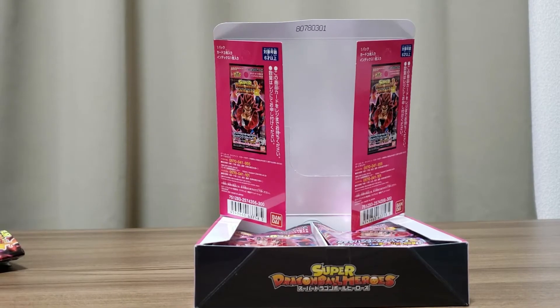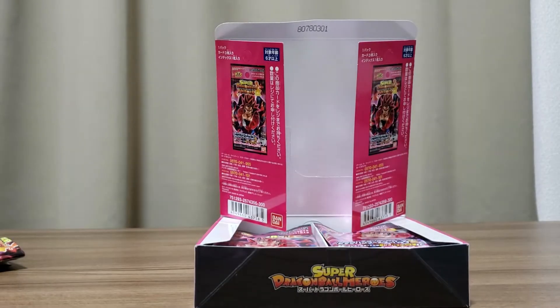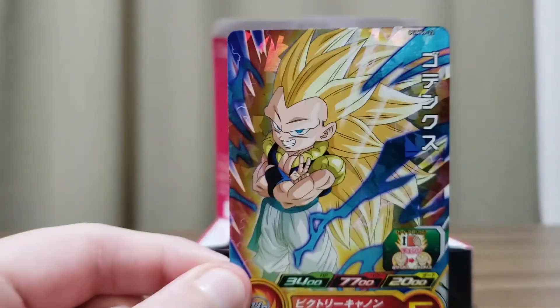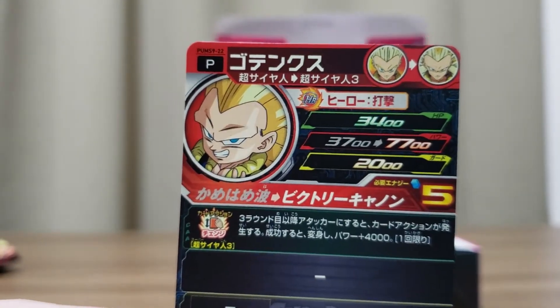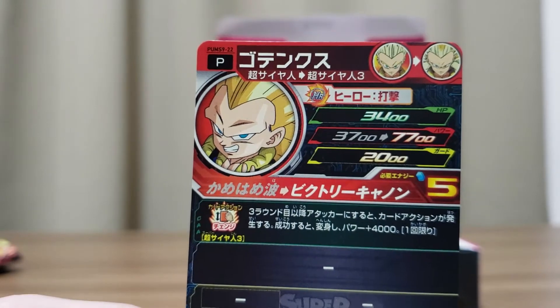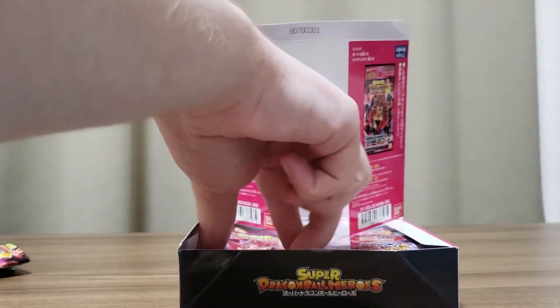Also in pack two: Super Saiyan 3 Gotenks. He actually starts off in Super Saiyan 1 and you can see he transforms into Super Saiyan 3 on the third turn. That's cool. Let's keep going through these.